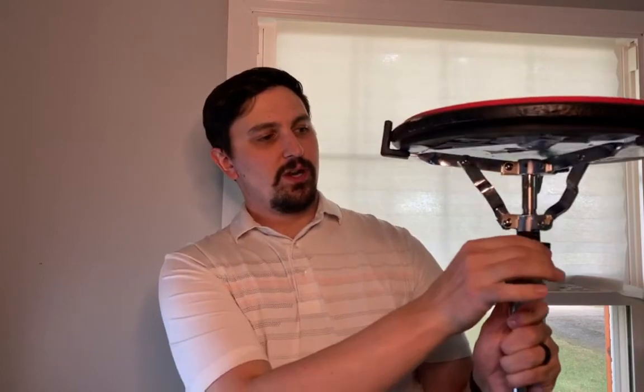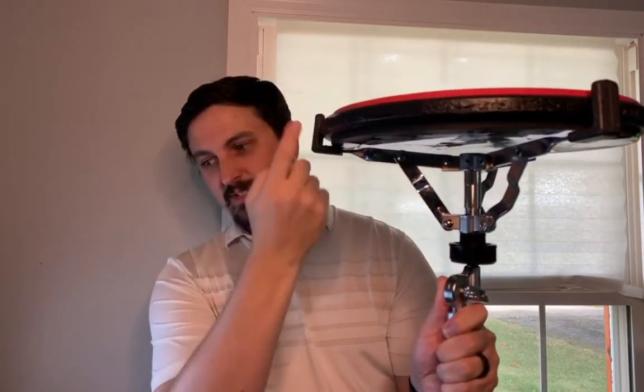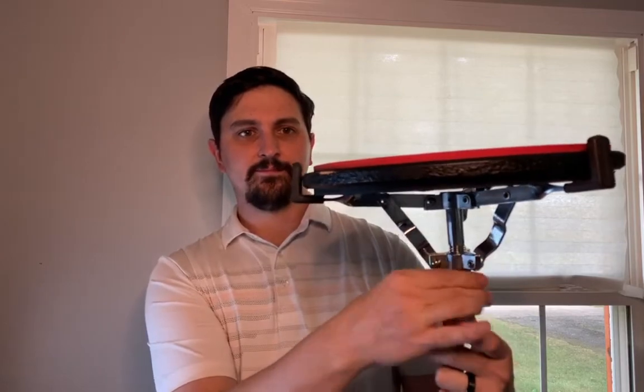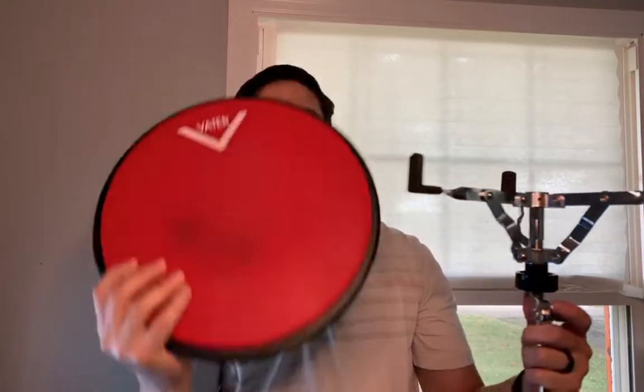The very first thing we're going to do is loosen this knob here at the top. Remember, this controls the basket and how tight the basket is around the top. So we're going to loosen the basket by twisting to the left — just enough to where we can lift this snare drum pad out.